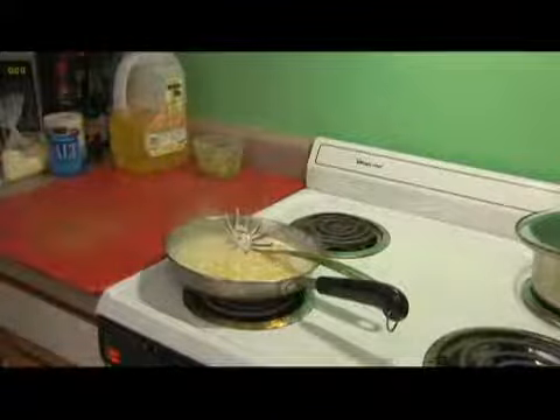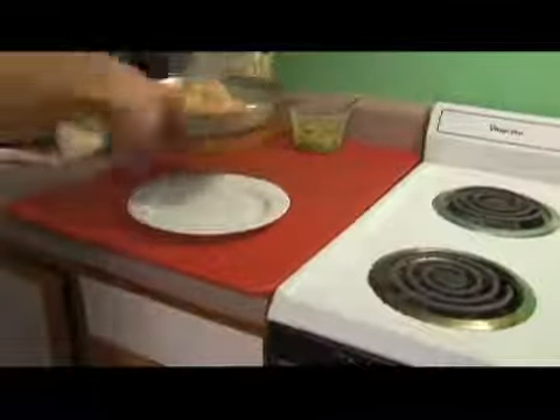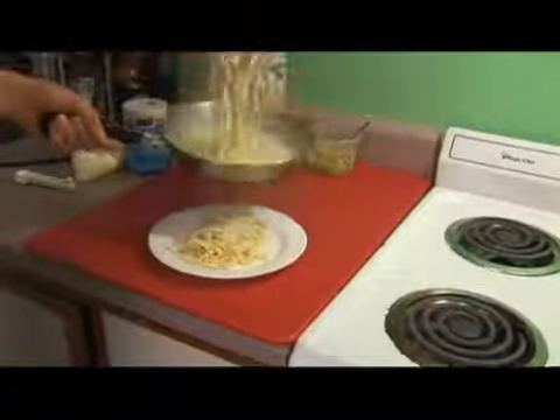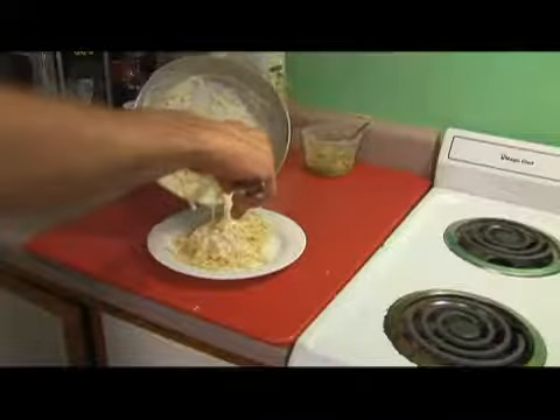We're just about ready to plate. We're going to remove from the heat and plate directly over the dish, because if you bring it from the pan to the plate you're going to have a big stream of fettuccine alfredo sauce. Take the pasta and drizzle our creamy sauce over the top.